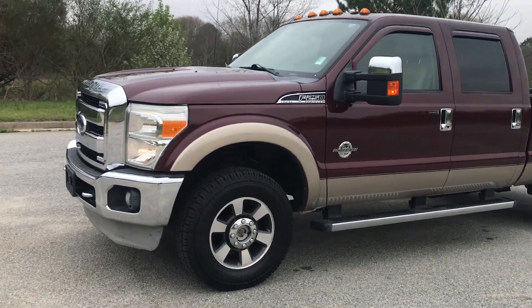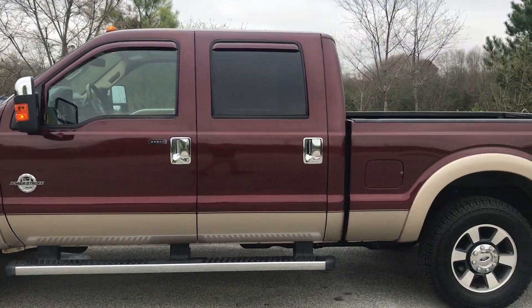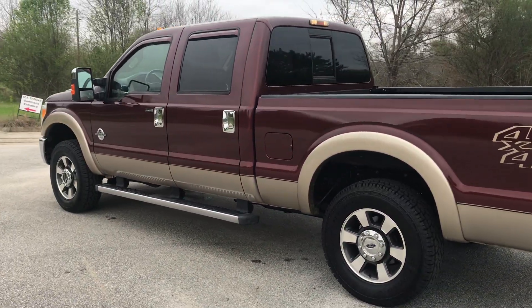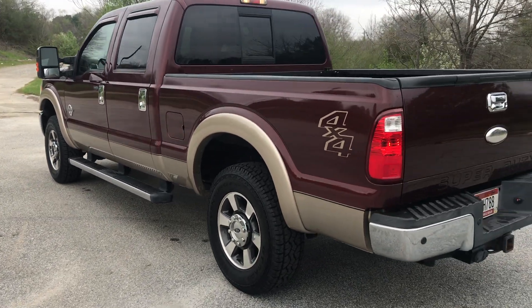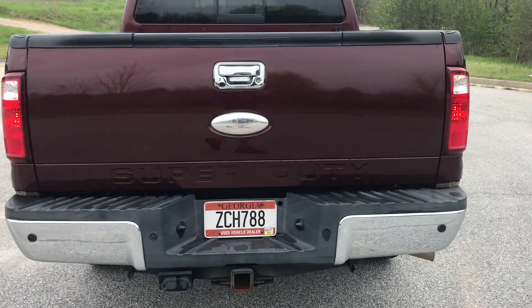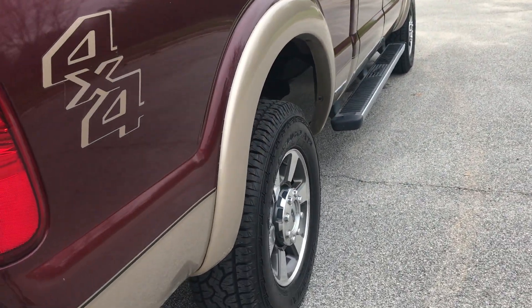Today I'm going to do a walk-around on my 2011 Ford F-250 Lariat. It's got the 6.7 liter Power Stroke, four-wheel drive, running boards, and brand new tires put all the way around. It's got a backup camera and backup sensors. The tires I literally put on about 10 miles ago.